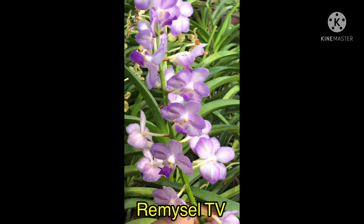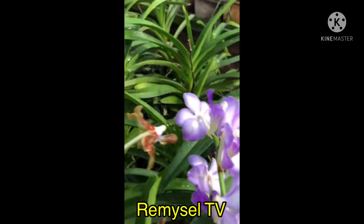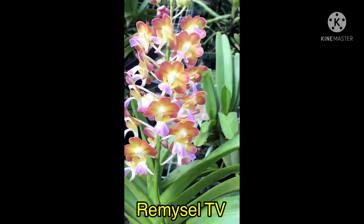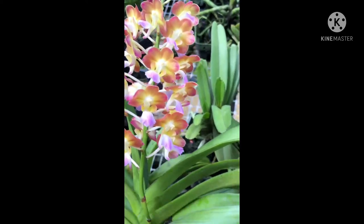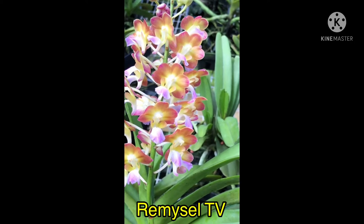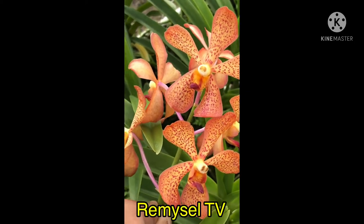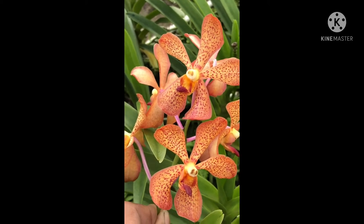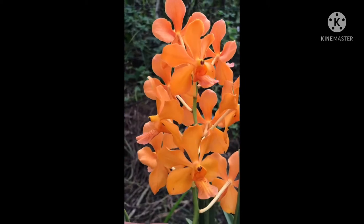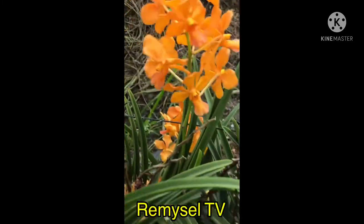This is a Vanda hybrid — Suranary Blue. This is also a Vanda hybrid, and this one is a cross with Bangkok Sunset. Crossing produces many colors of orchids — it's a mini Vanda. This is Mokara for cut flower, for sale to the market. This Mokara has dot marks with orange but is really very nice. This is also a Vanda — sharp-leaf Vanda — this Vanda is very free-flowering, never misses.